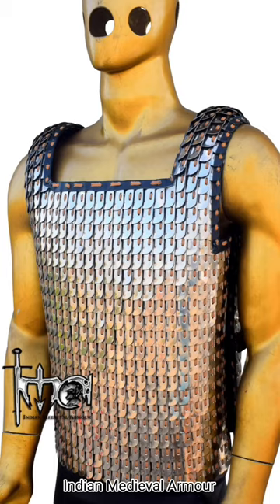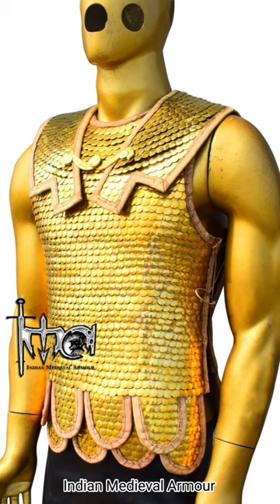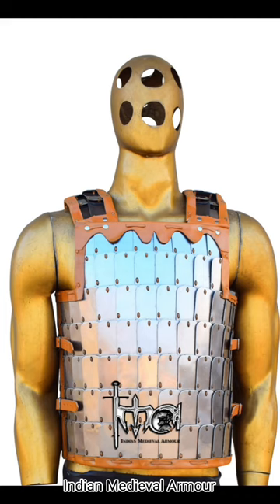Back then, the primary weapons were swords, spears, and bows and arrows. Scale armor demonstrated its excellent defense against sword strikes and could block most arrows at a certain distance.